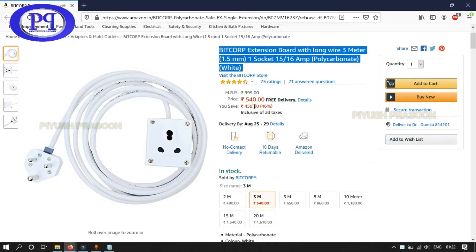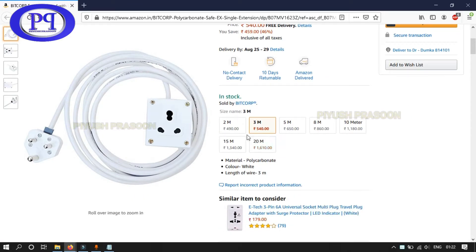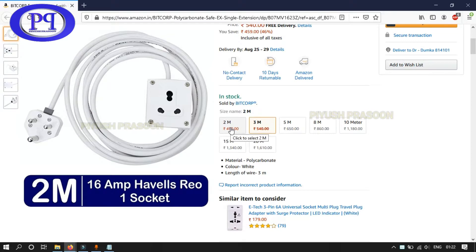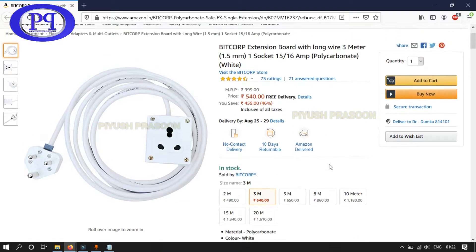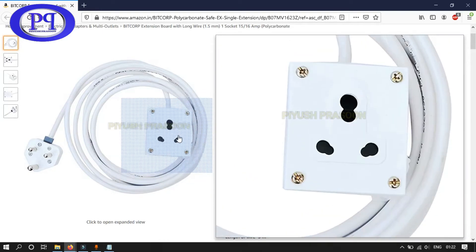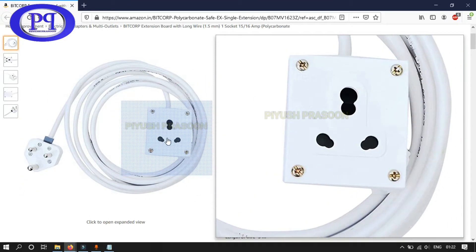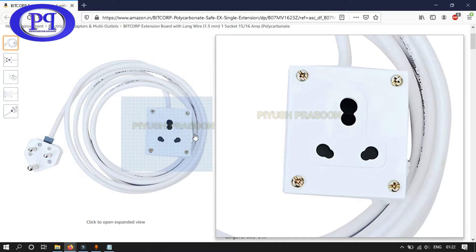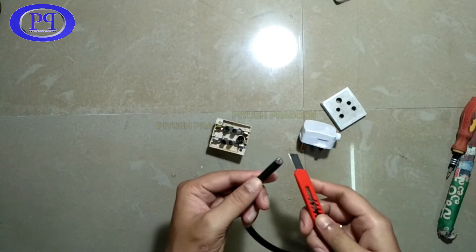After searching a lot on the internet, I found that a three-meter cable costs too high - and they don't sell just the connector, they bundle it with the cable. The longer the cable length, the higher the price. I also tried searching in nearby shops and the main store but didn't find a compact female three-pin connector, so I will create my own.